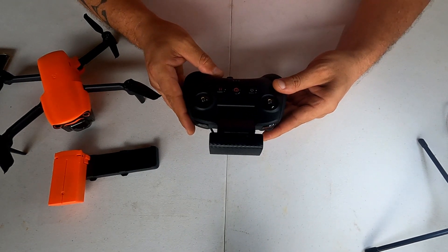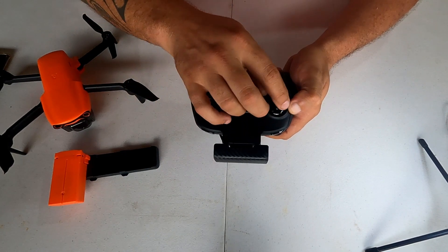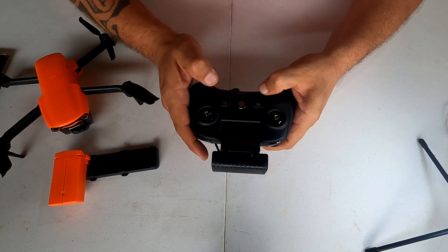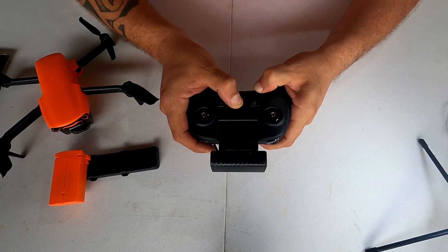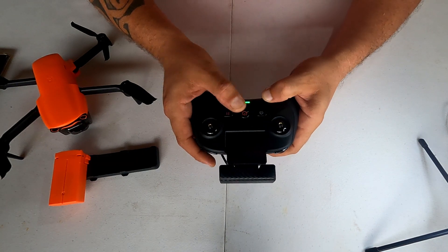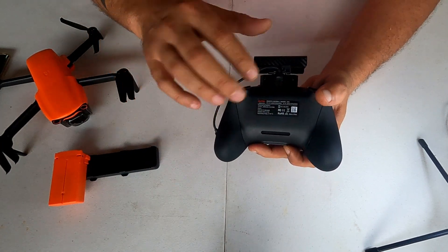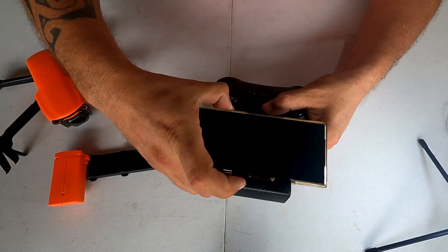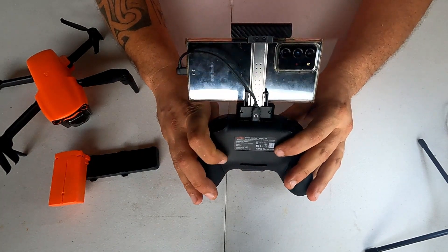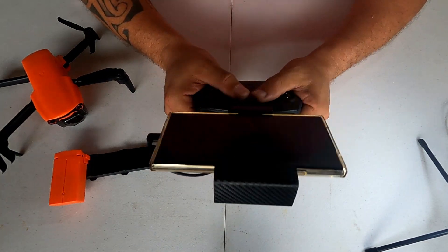Esse é o controle dele — muito confortável de segurar. Aqui você coloca os sticks, que ficam guardados dentro da bolsa. Tem botão de voltar para casa, botão de pausar um comando, e botão de ligar o controle. A conexão para o celular é aqui em cima, com um fio que vem e você pluga o celular aqui — fica bem tranquilo de pilotar assim.